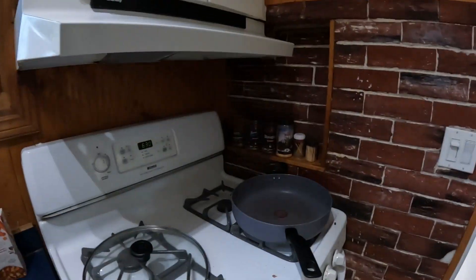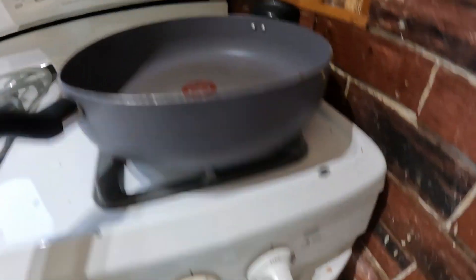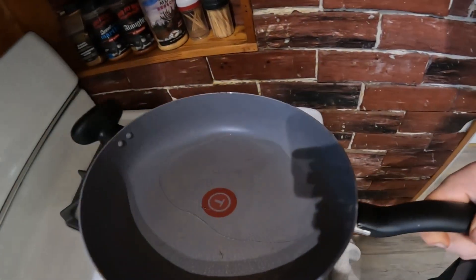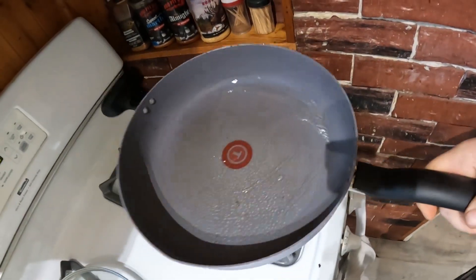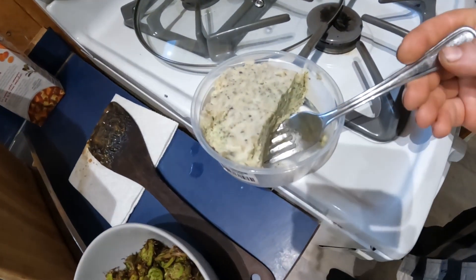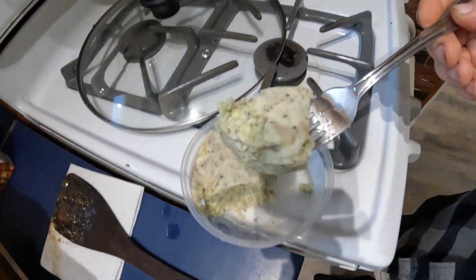First things first, we have a frying pan on about a medium heat. This is the old gas stove so goes up to six — we'll put it on a four. I'm gonna throw in some of this garlic butter and then we'll throw in our fiddleheads.